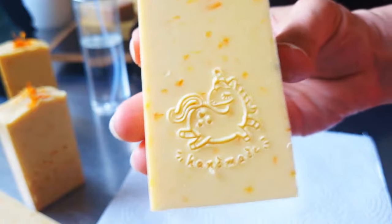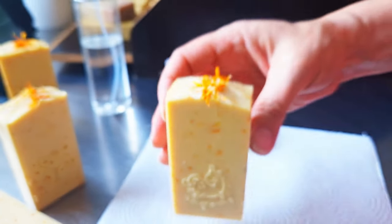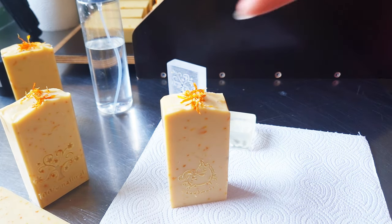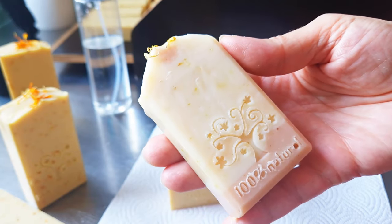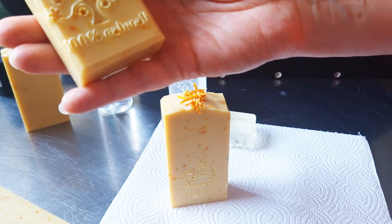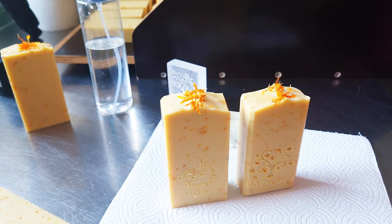I hope you enjoyed this video. Let me know if you try this way of adding calendula petals into your soap. If you want, you can watch my older video on how I made these with pink clay. Stay healthy, stay happy — thank you for your support and beautiful comments, and see you soon. Bye!